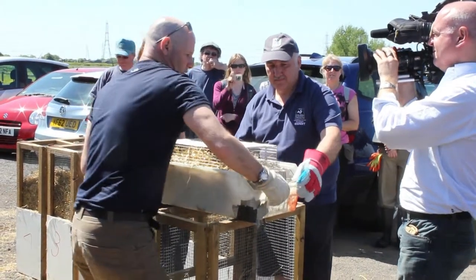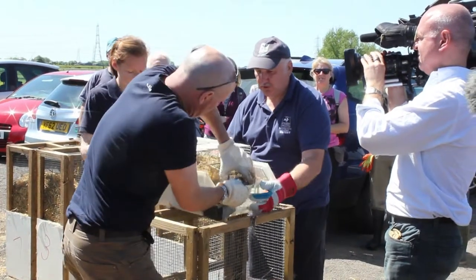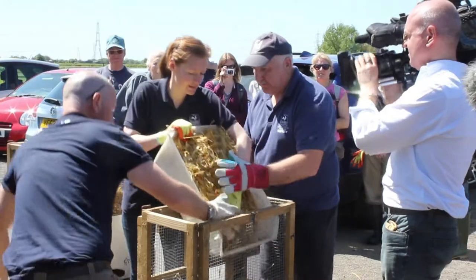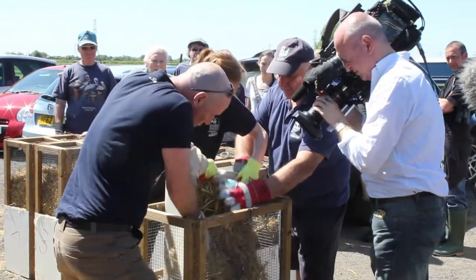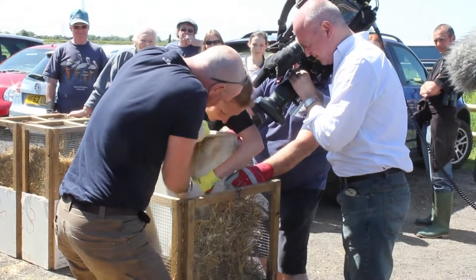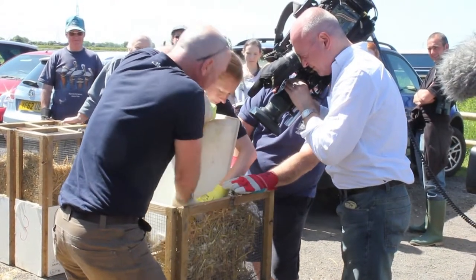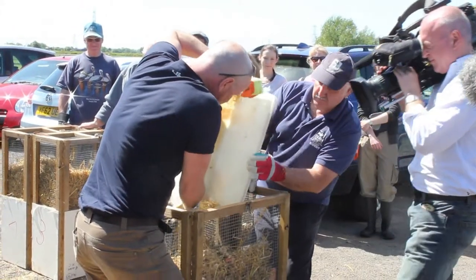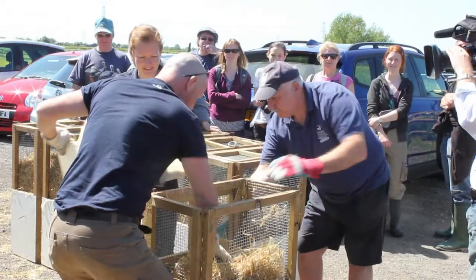The technique is to take the cage off nice and quick. Make sure the water voles don't escape. There we go — one, two. We've got lots of apple and carrot down there, which is the perfect food for a water vole. That's it — no escape. Brilliant.